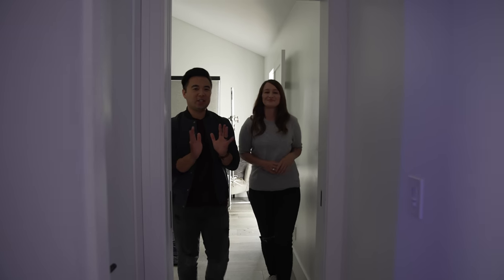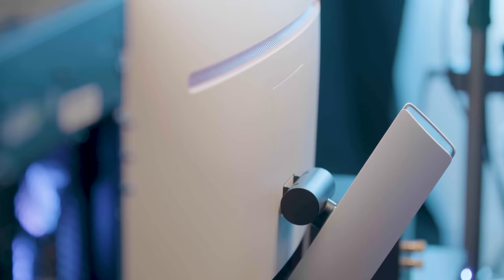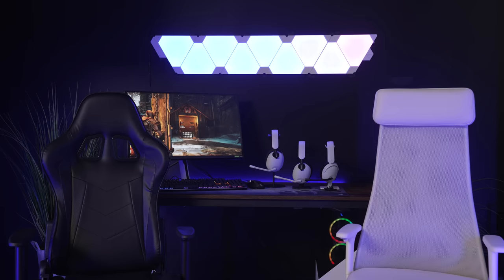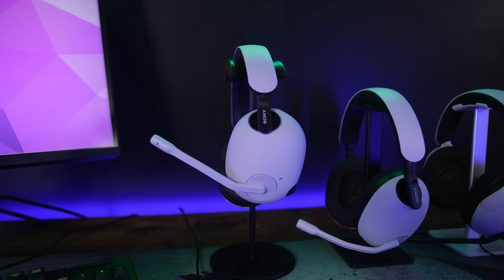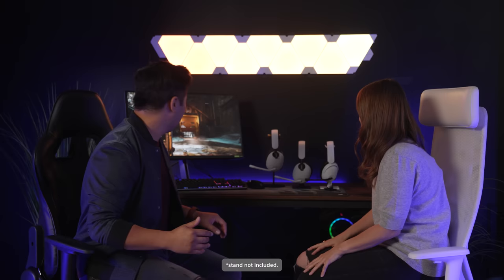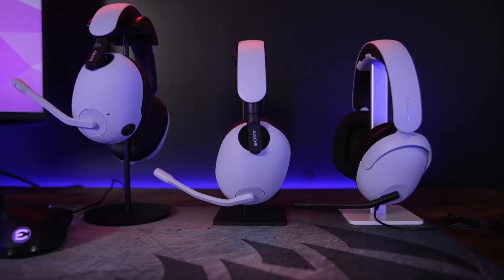We're getting ready to check out some new gaming gear from Sony. We've been hearing about these products for a while, so we're finally going to get to look at them. Look at the monitor, the headphones — they look amazing. I am already obsessed with the stand, and I'm obsessed with the headsets. I cannot wait to give you guys the lowdown on the all-new InZone products.